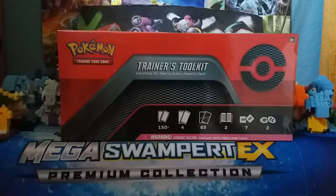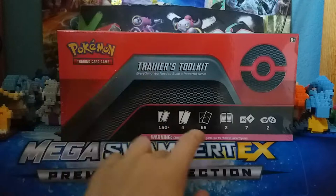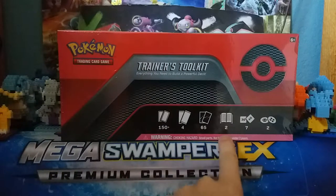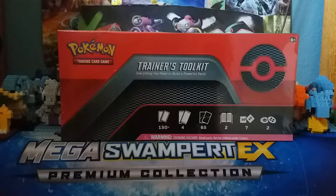Hey everyone, this is GlazeTCG, and today I'm going to be opening up the Trainer's Toolkit, one of the best Pokemon boxes to ever be released. Obviously we have 150 cards, 4 packs, 65 sleeves, 2 rule books, 7 dice, and a poison and burn counter, so let's get right into it.